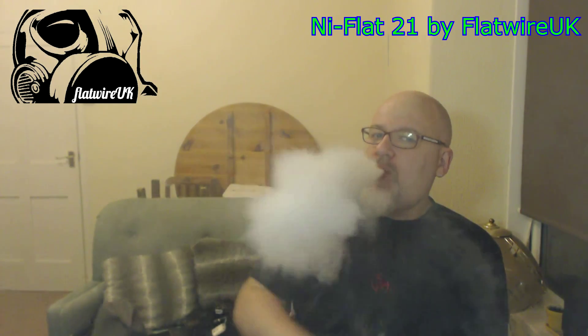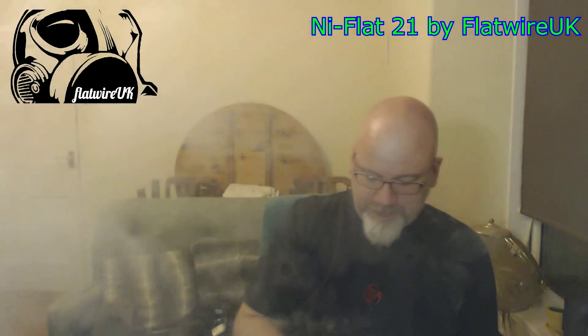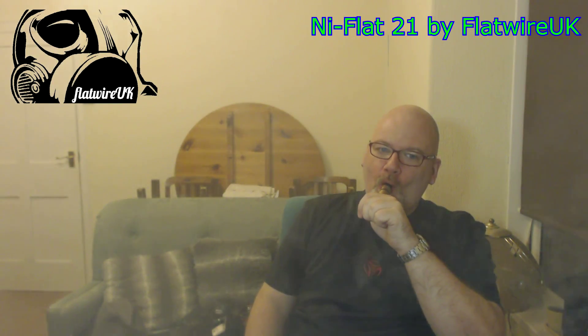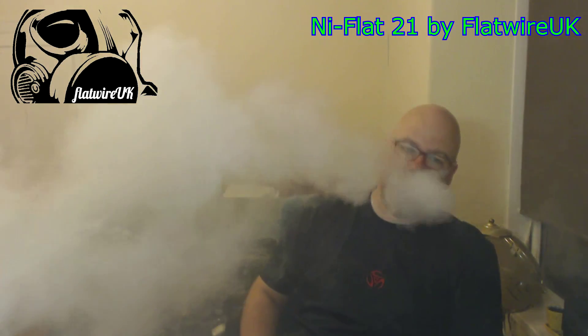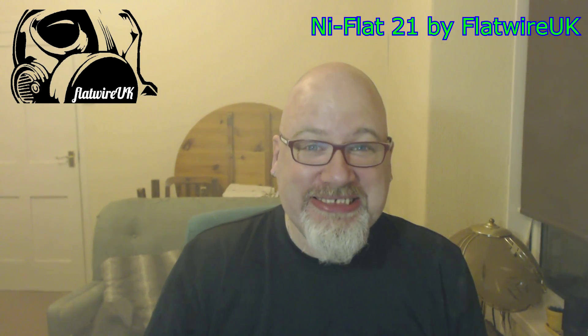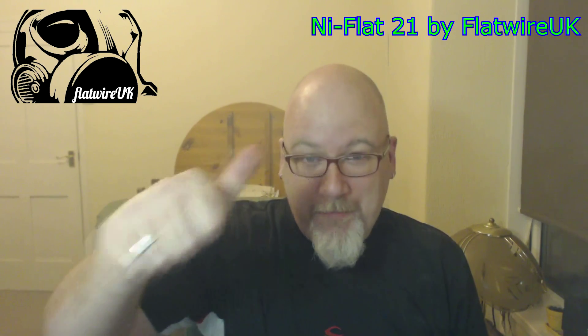Wow. That's really good. That's a very quality vape — I'm enjoying that. That is excellent, Dan. Ni Flat 21, big thumbs up. Really good.